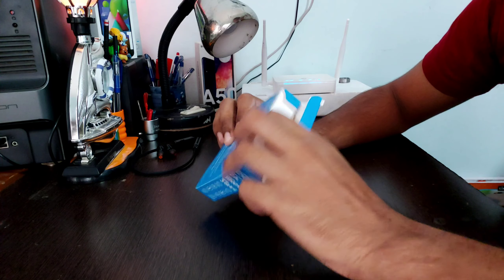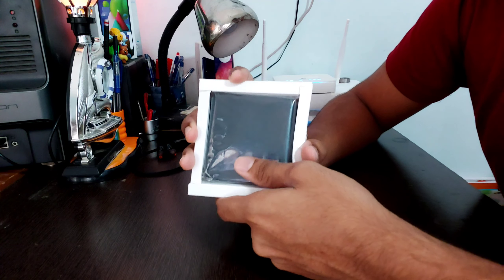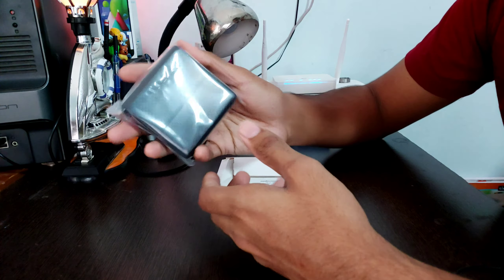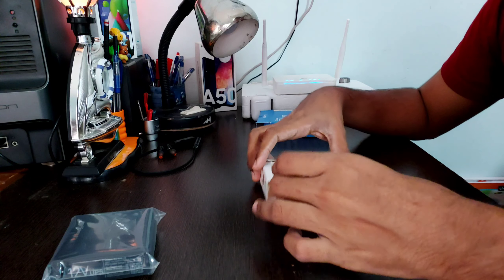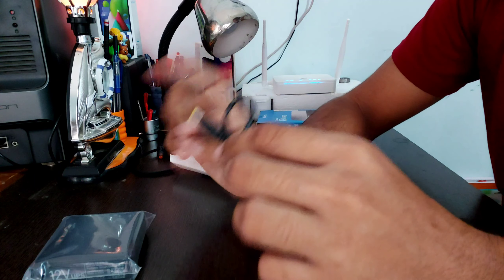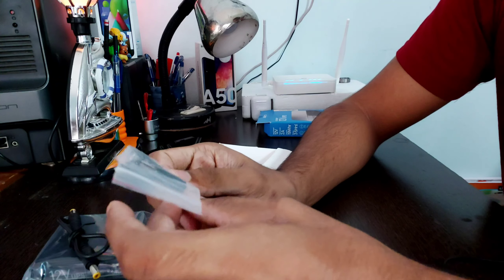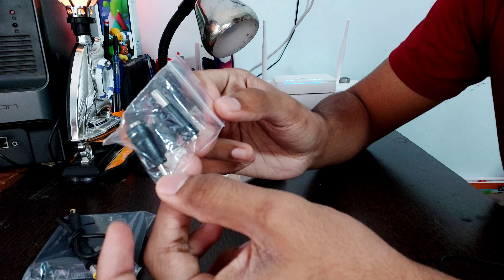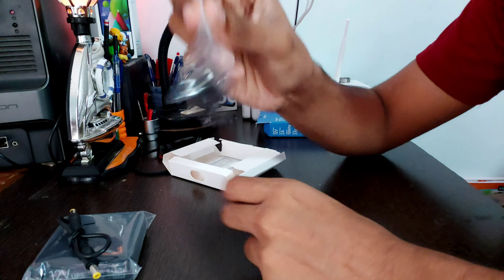Now let's unbox this product. I can just pull the seal out and take this thing out. There's not much inside the box. You can see the product right here — the UPS for the Wi-Fi router. It is compact and not very bulky or heavy. You are also given a bridge cable for connecting the UPS to your router, and some extra female-to-male pin adapters so you can connect to any kind of port on your router. We're not going to be using those adapters because my router has the same exact port, so I'll be using the standard cable.